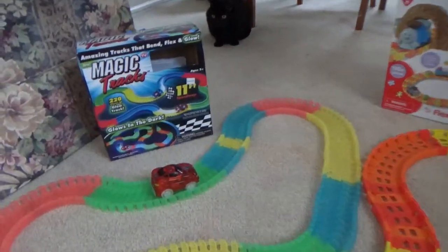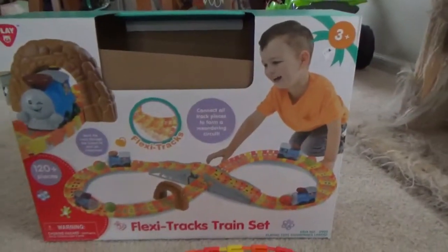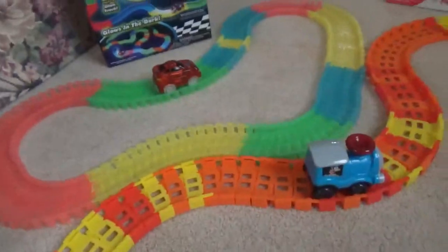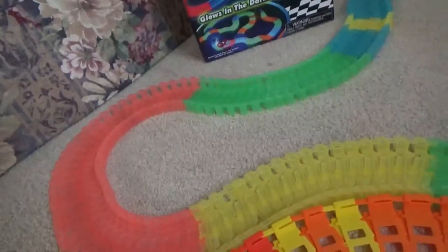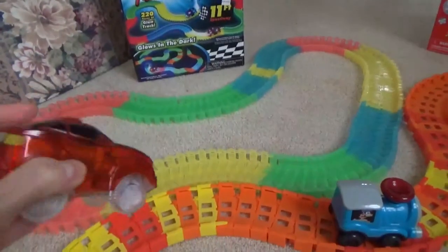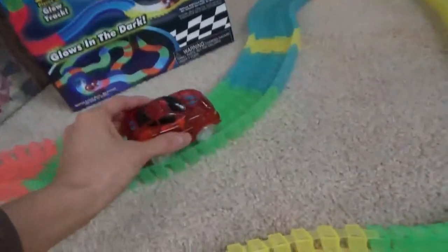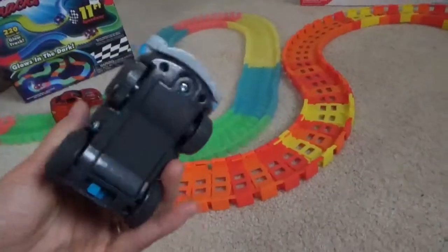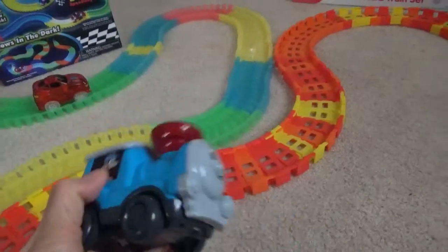Hi everyone, today we're going to do Magic Tracks versus Flexi Tracks train set. The Magic Tracks has a car and the tracks glow in the dark. The car has lights too, and it has a button at the top where you just push down and it runs. The train's on/off button is at the bottom and it doesn't have any lights, it just runs.